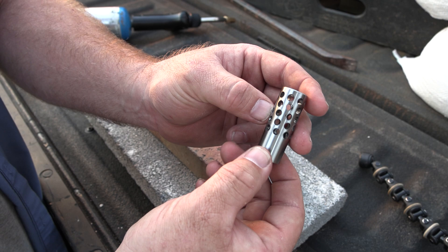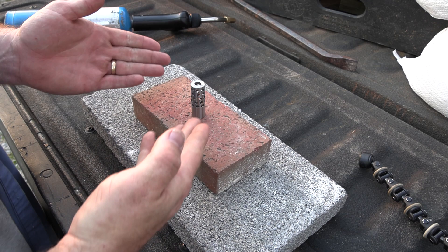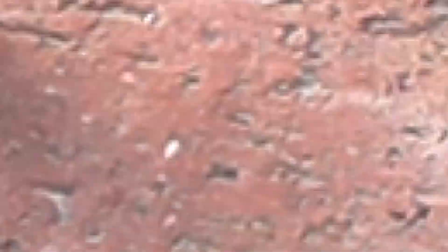The first thing we've got to do is degrease it. Second thing is we're going to place it on this fire brick. Of course, you got to have a little bit of fire. So let's go ahead and degrease this thing and let the baking begin.